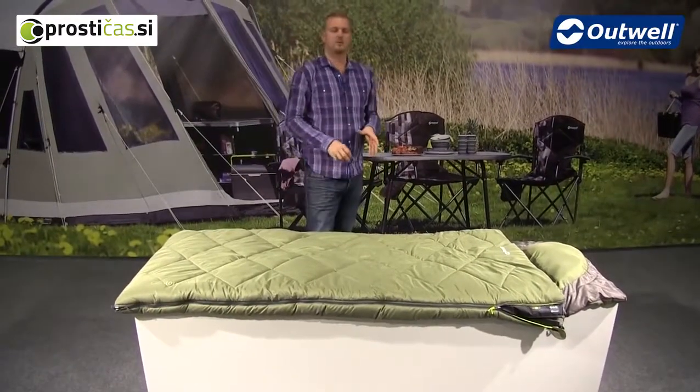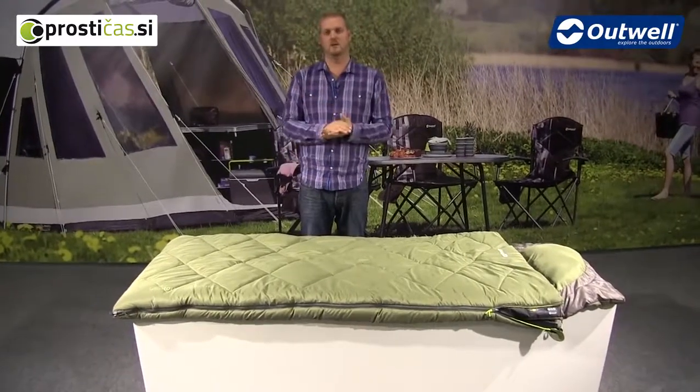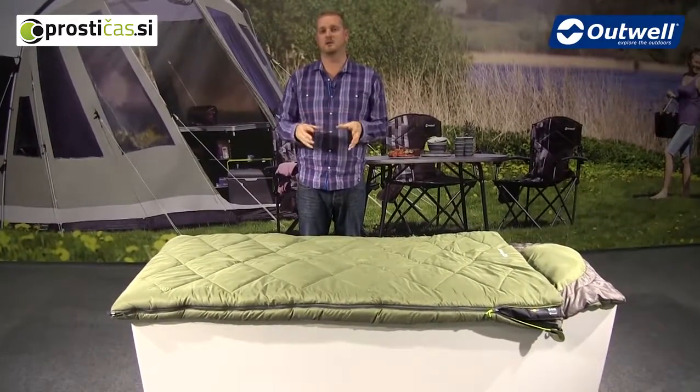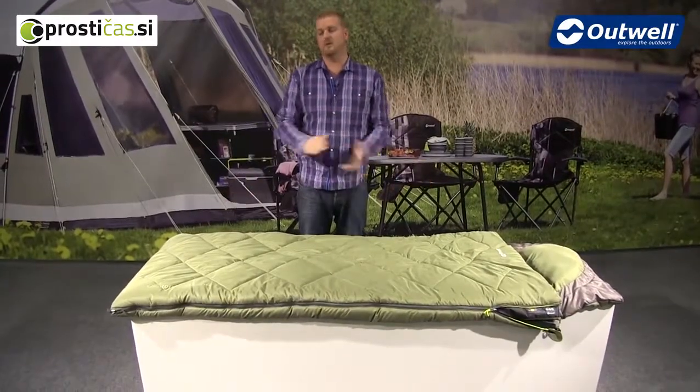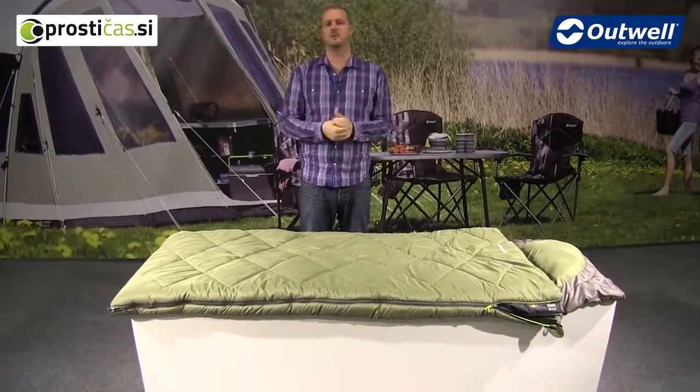The bag also comes in a capped compression bag, so you can pack this down to a good size for handy storage or when you're travelling. That's all the features of the Contour Supreme — thanks very much for watching.